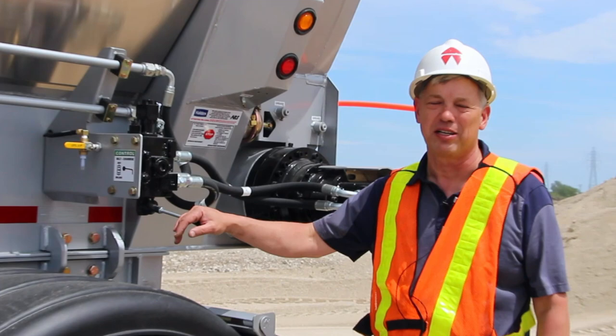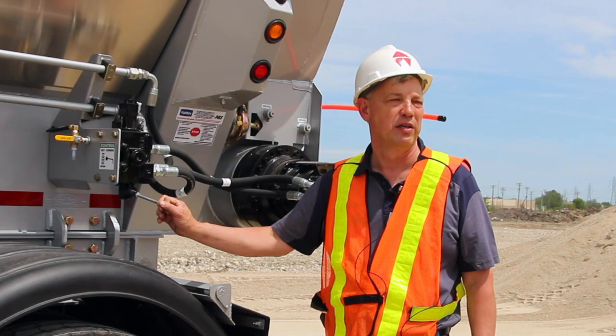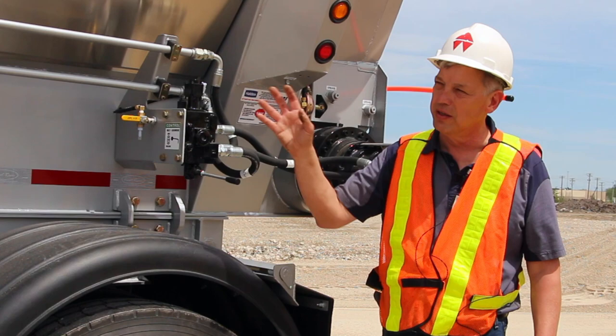Moving to the back, your controls are here for your belt. They're operated from here and also from the cab. This allows you to feather your load — drop as much as you want, then stop and move forward. This also allows you to reverse the belt and balance your load after you've taken off about 60–70%; you can balance your load again.